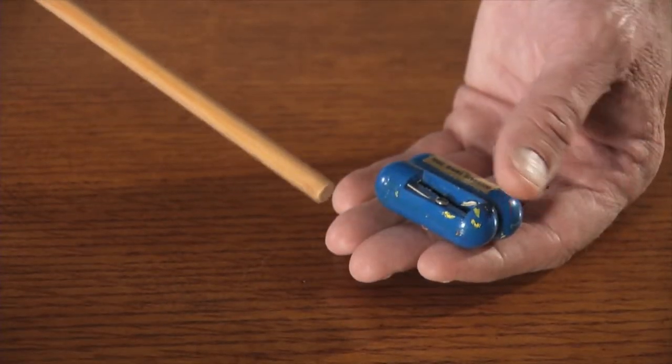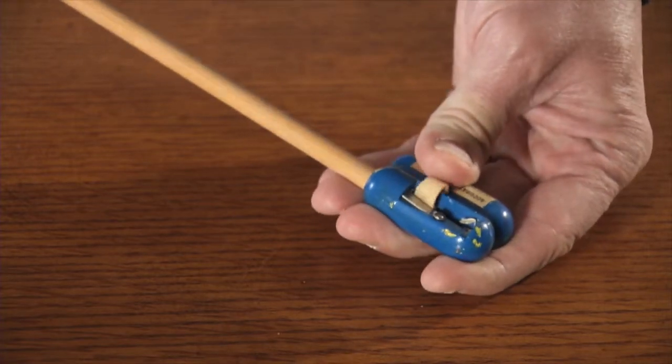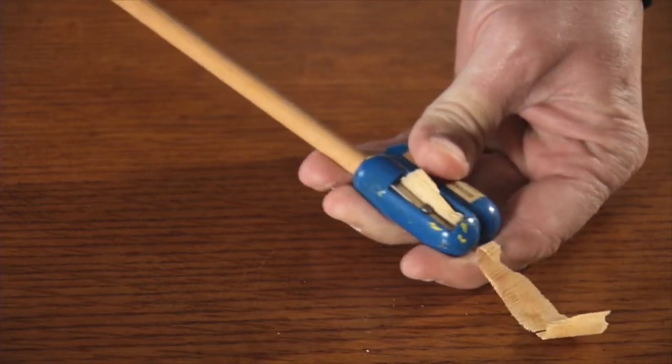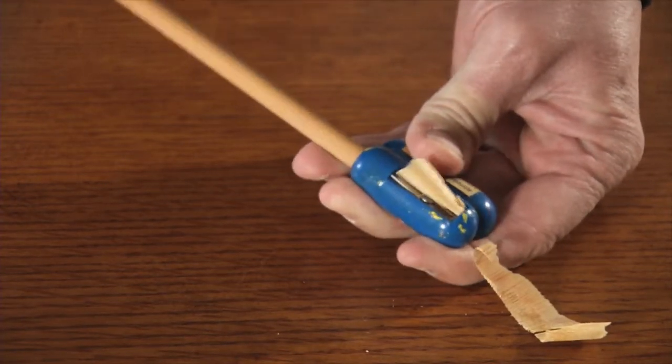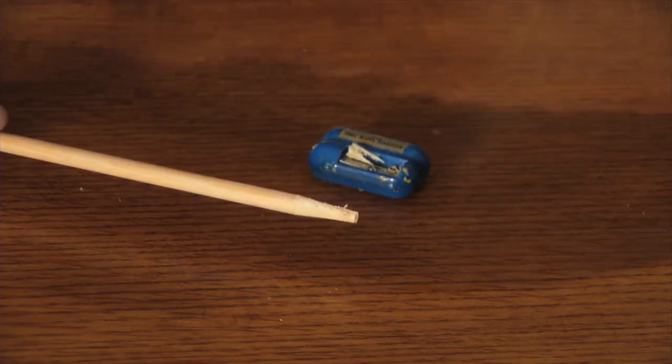The next step is very important to do correctly. You have to taper one end of the shaft to a 5 degree taper for the broadhead. To do this, you place one end of the arrow into a taper tool and twist like a pencil sharpener. Seeing as how the broadhead is usually the most expensive part of the arrow, you don't want it to fall off when you shoot.